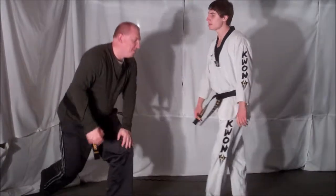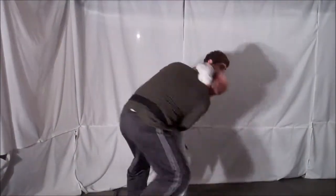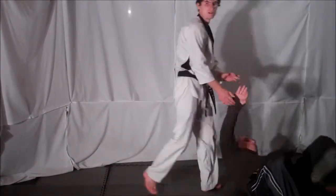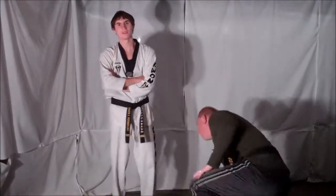One more time, full speed. That's your technique for Technique Tuesday.